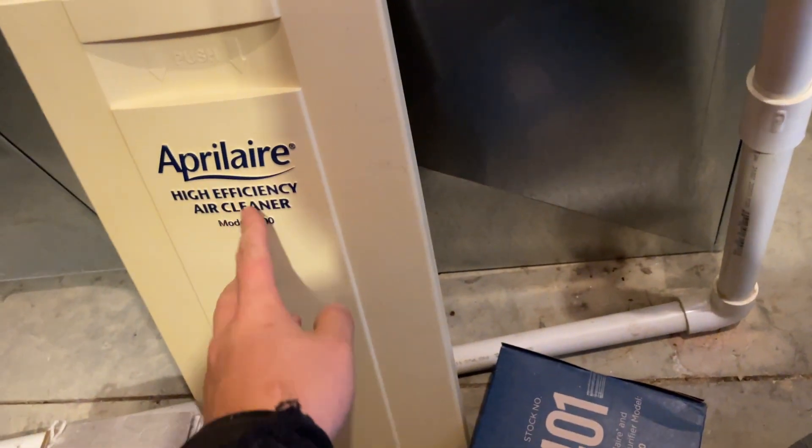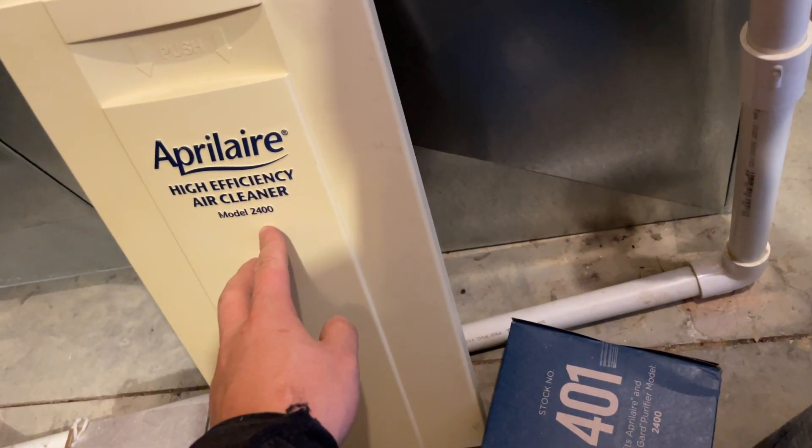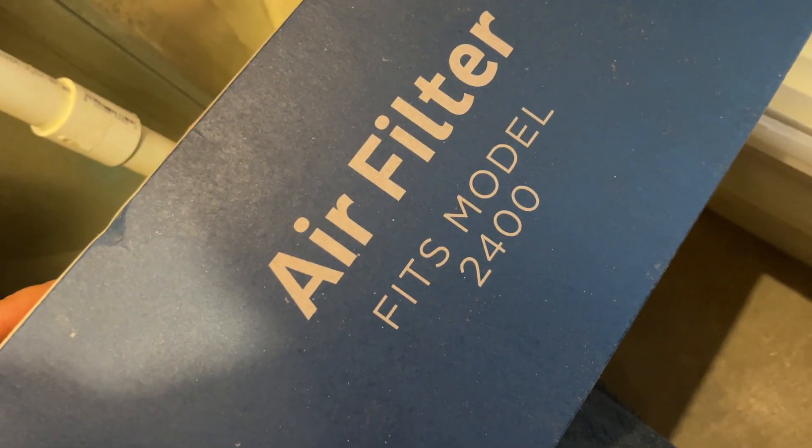Hey guys, it's me again. I just want to show you something real quick. So we got an Aprilaire model 2400 media cabinet and it comes with a 401 filter. Fits model 2400. It's one of these old accordion type filters and they are a pain sometimes.